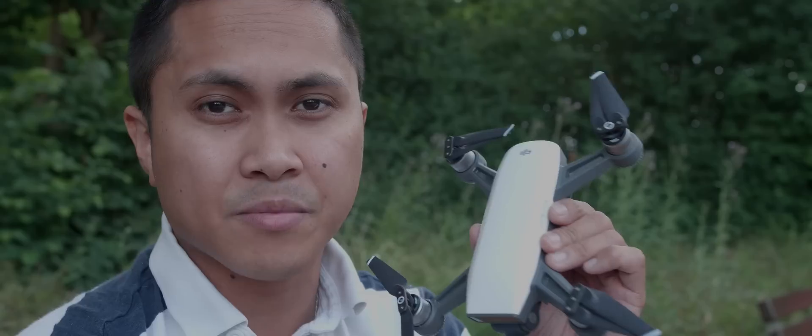My first drone was a Phantom 4 Pro. I was very happy with that drone, but it was really big and there are other options like this. So today what I'm going to do is just shoot a couple of things with this just to see. I see a lot of videos online but I'm not very happy about them, so I have to see for myself what this little camera can do.